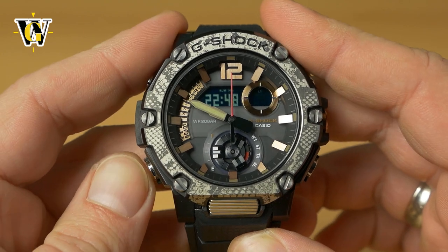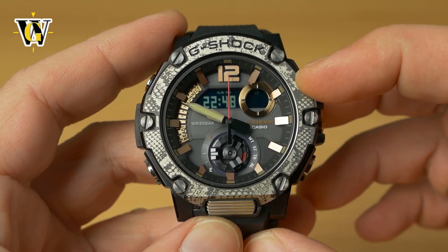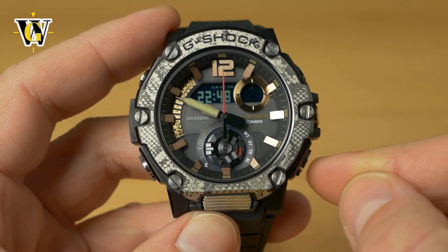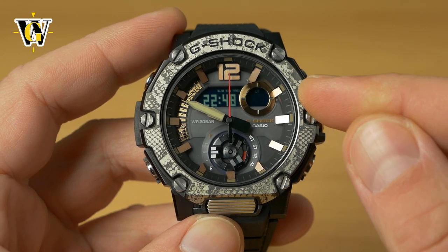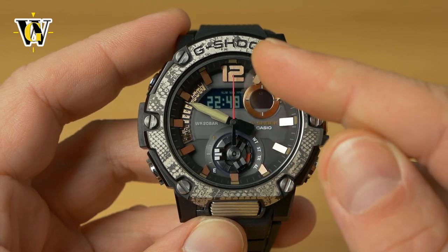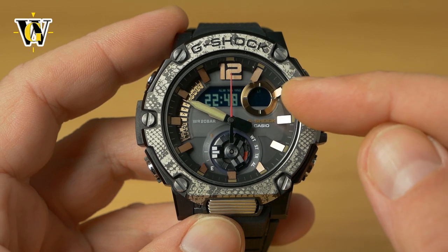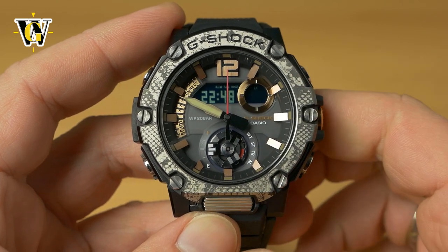Press mode again and the watch asks about the seconds. You reset them with the lower button. If you reset after 30 seconds have passed, the seconds jump to zero but the minutes stay unchanged.